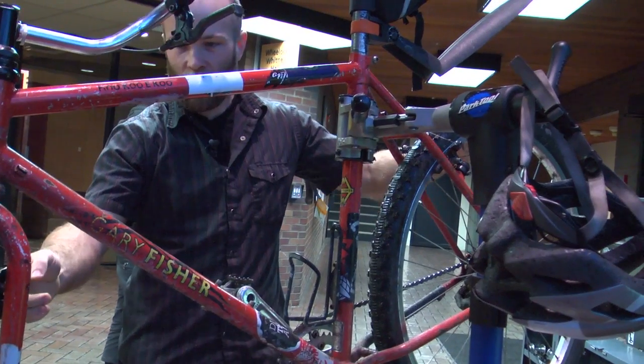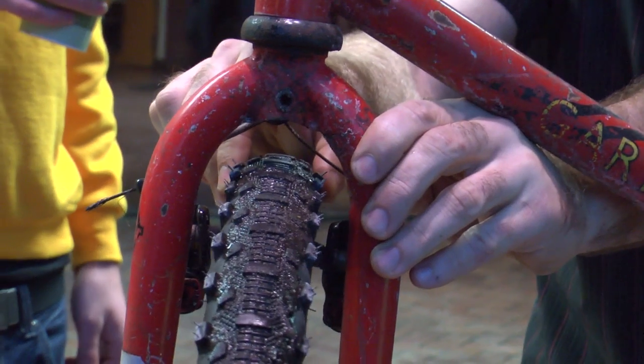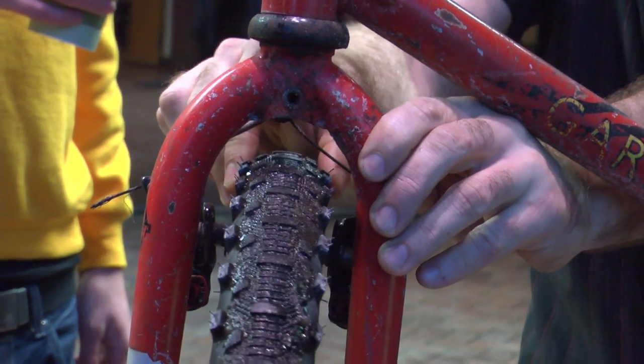So A for air, B for brakes, C for chain and drivetrain. You can see on this front here — can you see how much that wiggles?